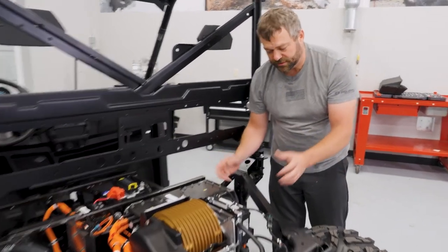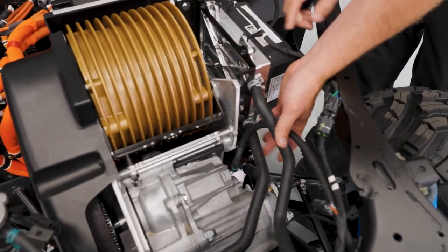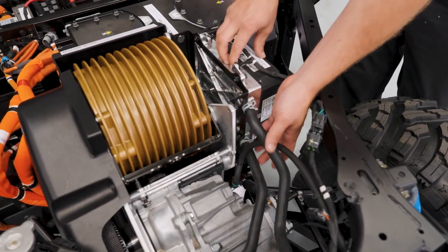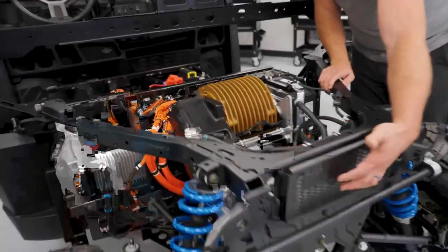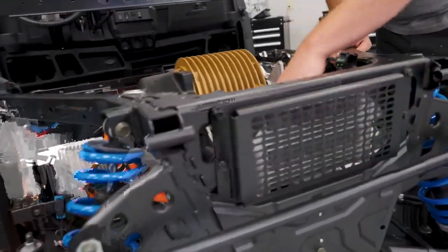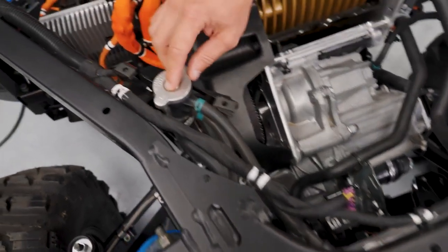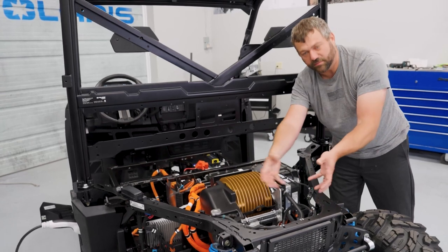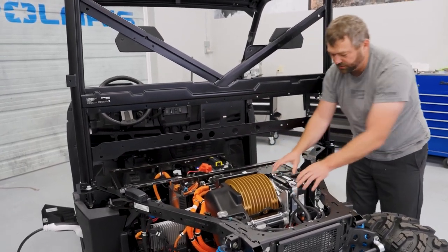You'll also notice in the back here there are a couple of coolant hoses running to the base plate on this motor controller. That's for a liquid cooling circuit to help keep the motor controller itself cool, because there's a lot of high-powered electronics running through this. There's a tiny radiator on the back of the vehicle, a tiny electric water pump right down here, and you can see the coolant cap as well. This entire coolant circuit exists on the back of the Ranger XP Kinetic just for cooling the motor controller.